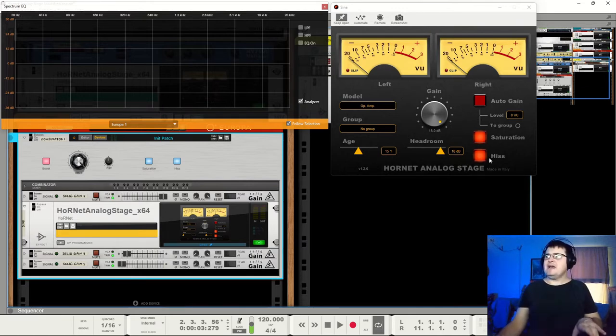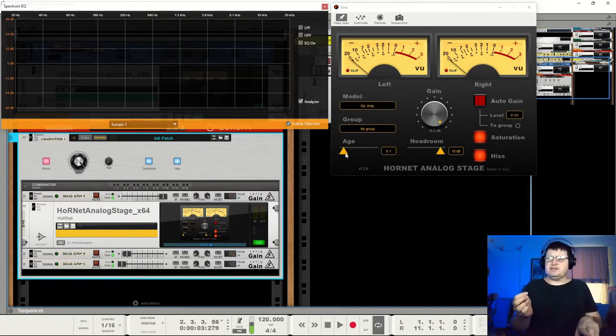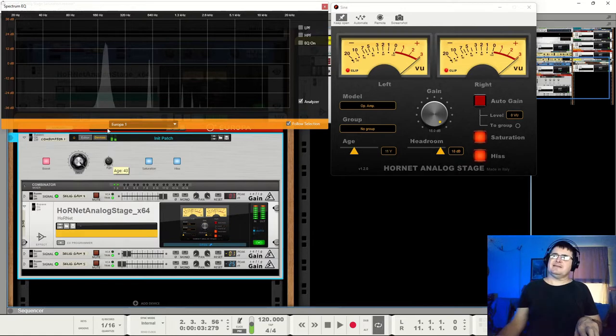Hiss or no hiss, you're not going to notice any difference. Even with lots and lots of channels, you will probably not notice any difference at all. We've then got the age slider. As components age — as physical components age — their tolerances and their performance, their behavior tends to change a little bit. Normally not for the better. And so the age slider is used as a way to change how those overtones are created.